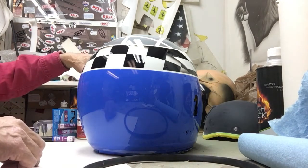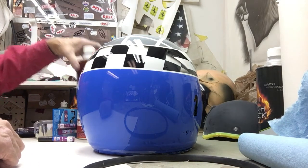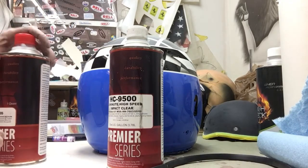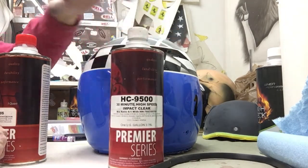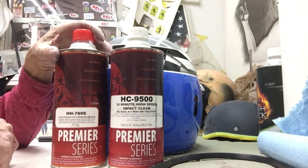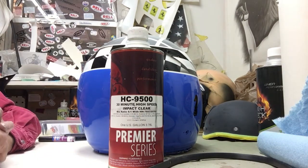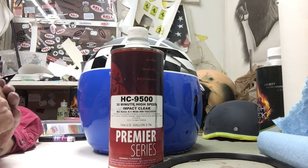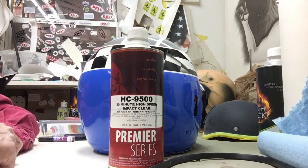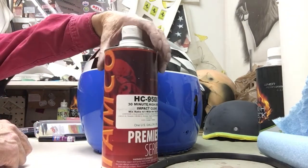The other little tip I wanted to give you on painting helmets is to use a good clear. I used Tamco High Impact Clear. You can get a hold of Tammy — she'll be happy to fill you in on it. It's a two-part clear, made especially for hockey helmets, motorcycle helmets, and race helmets. I've been using it for about three years. It's a great clear, a high-solids clear. It may take a little getting used to spraying it, but once you get used to it, it's great.